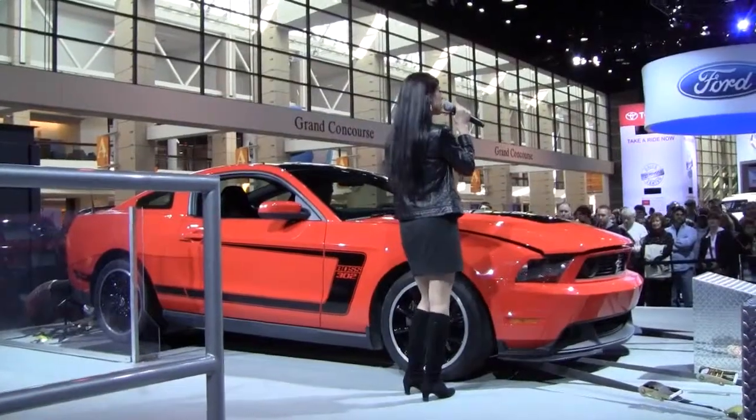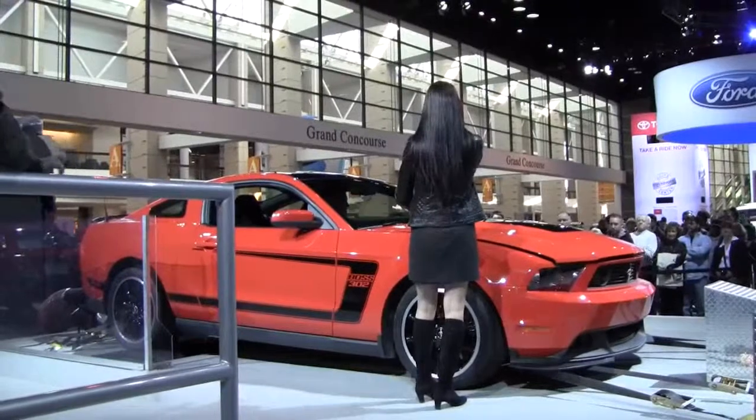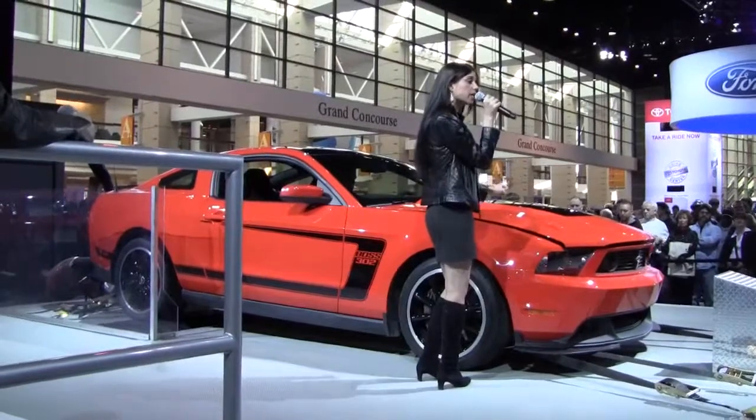On the platform with you right now is our basic Boss model. We brought back that old school orange for you guys — we're calling this Competition Orange. It is also going to be available in Yellow Blaze, Race Red, Performance White, and Kona Blue.